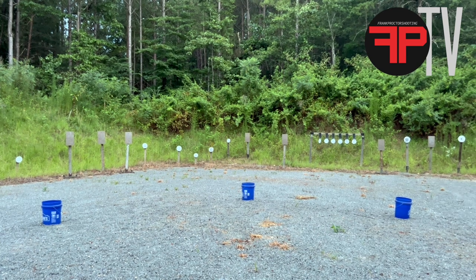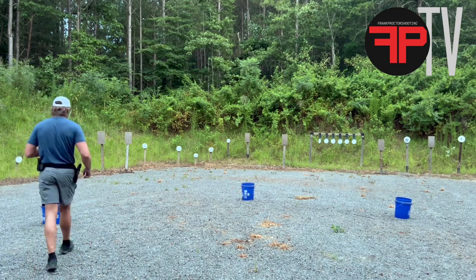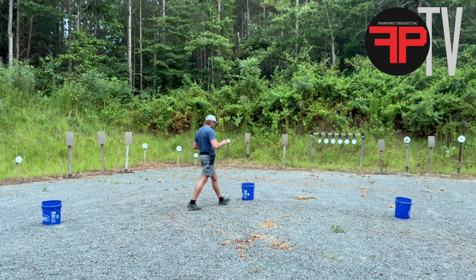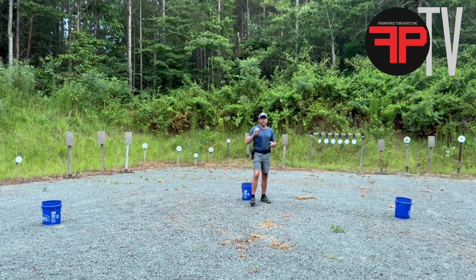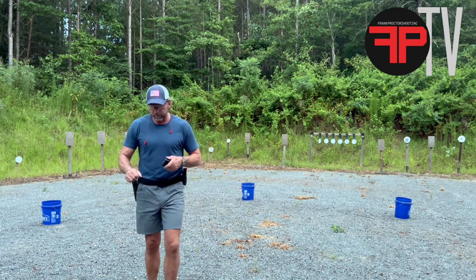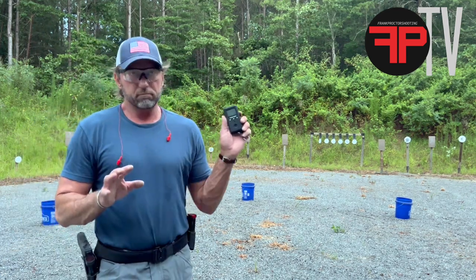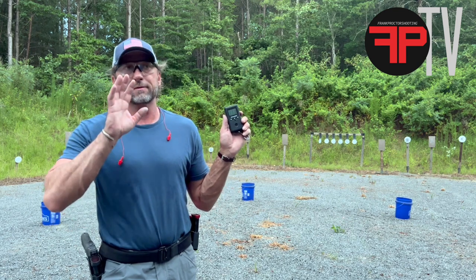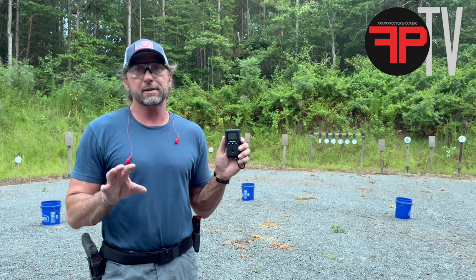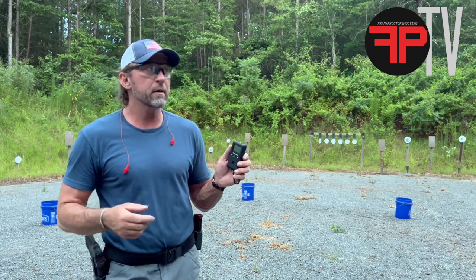Let's walk out here and see how much ground we covered while doing that. So it's five yards. That's five yards — it took either 3.30 seconds to do the shooting standing still, and then you would have to cover five yards if you needed to go down there.